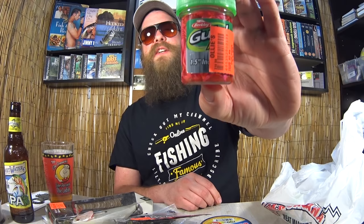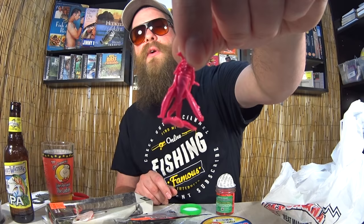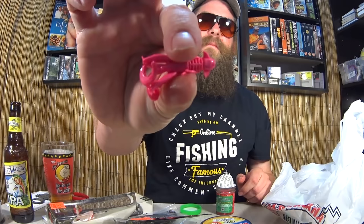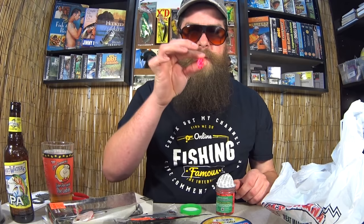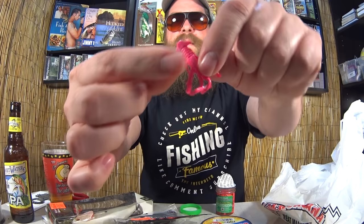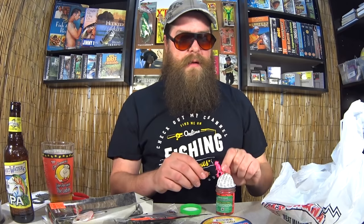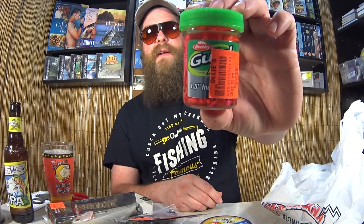Some Gulp Alive bubblegum-colored one-and-a-half-inch hogs. The price tag is covering up the label, but inside the jar you can see it's a one-and-a-half-inch crayfish bait. Against my better judgment, I'm going to open this and show you one. It has that gulp scent — kind of sour, like pickles. It's hard to describe. It's got little claws and antennas right here. I thought this would make a great little panfish bait or even a subtle finesse bait for bass, just dragging it on the bottom. A dollar ninety-nine for that — it's not every day you find a jar of Gulp for $1.99.